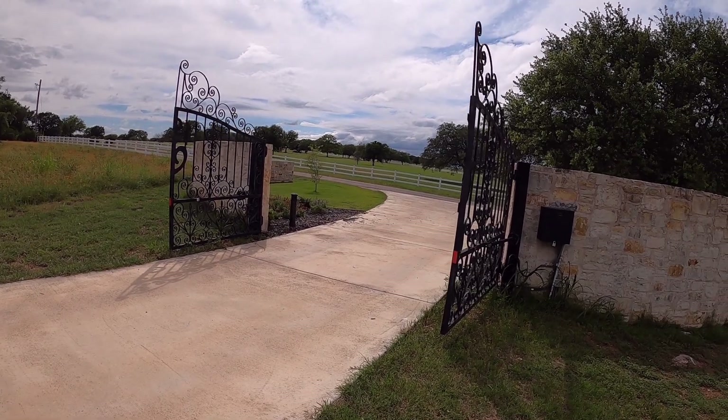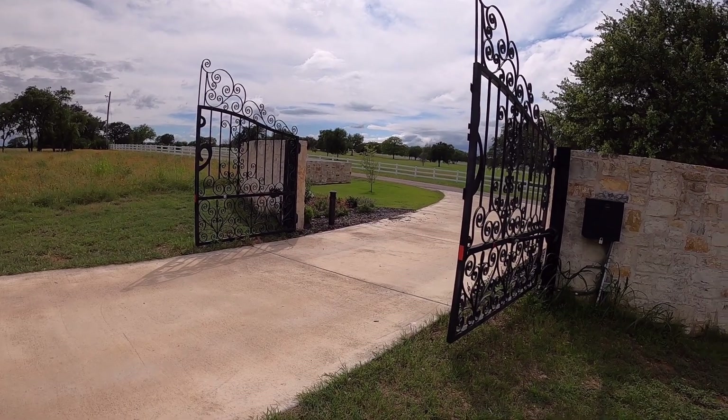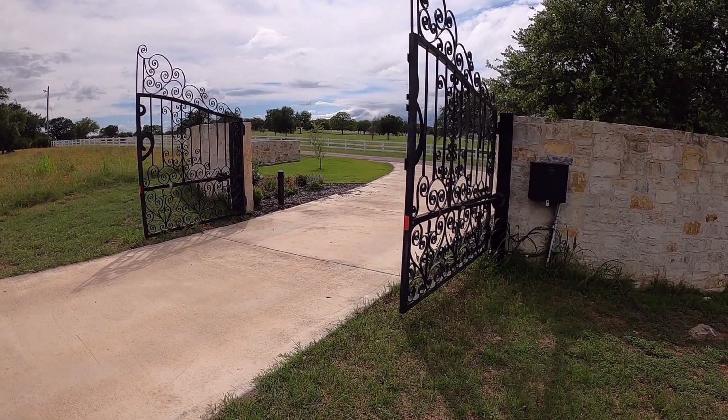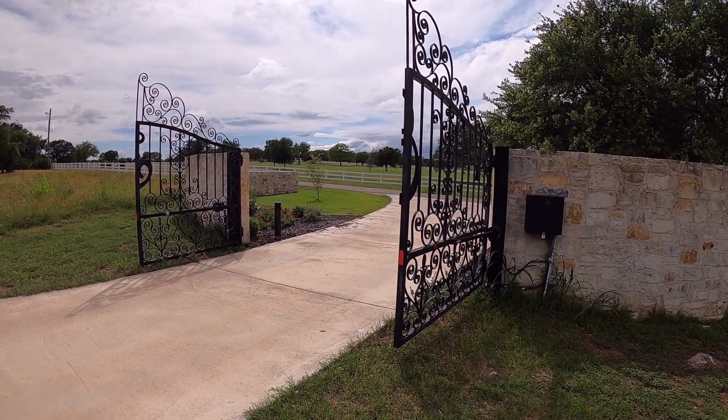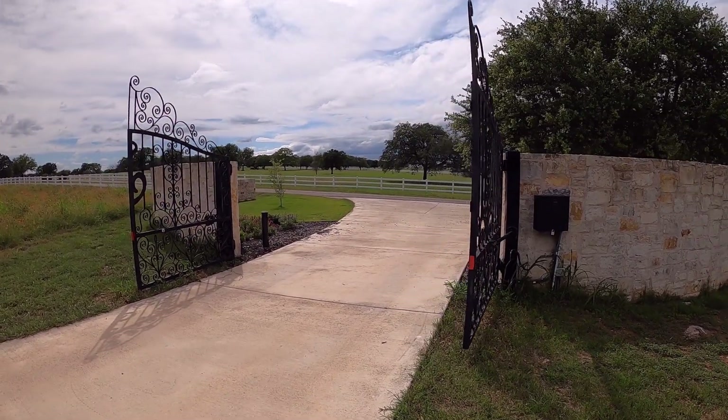We got a problem with this gate — it's not closing. I'm glad it got stuck in the open position so we can get in and out of here, but we've got to figure out what's going on. I think the battery's probably at its life's end. It's been in here for many years, so we're going to go ahead and check that out.